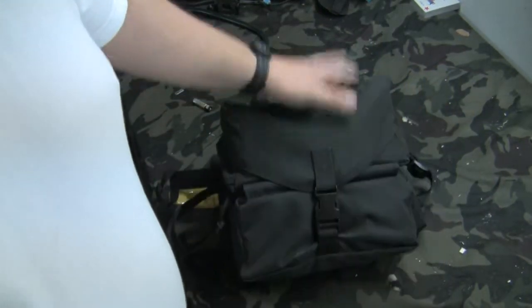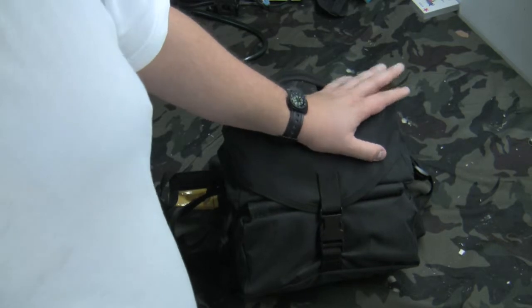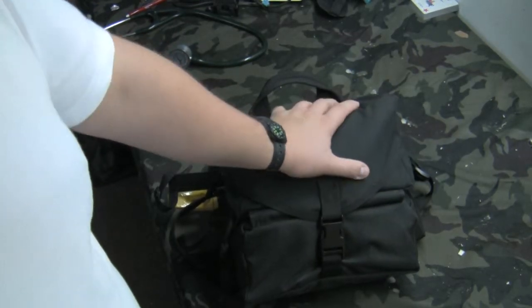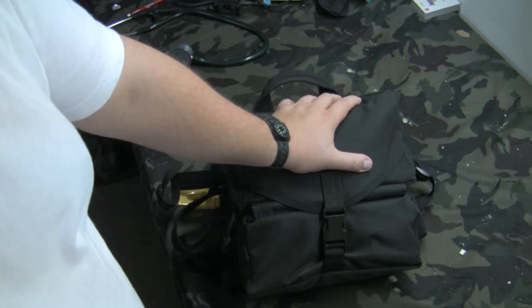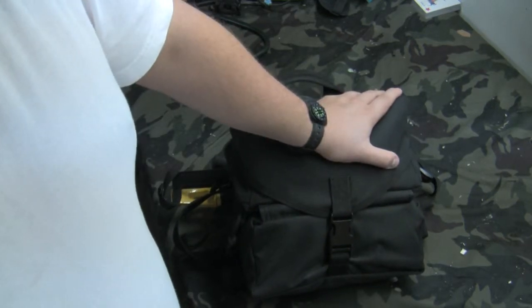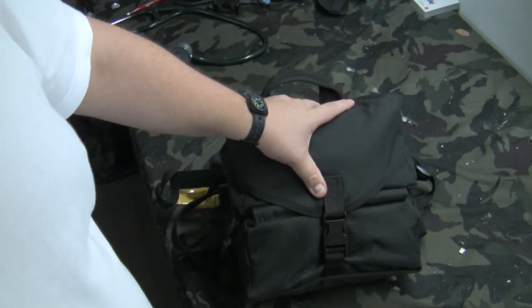This is a Voodoo Tactical Tri-Fold First Aid Medic Kit. I originally had the Blackhawk Medic Kit, but the problem was the plastic inserts were quite hard, not very flexible, and you didn't have much room to add extra things. So I redid it and gave the Blackhawk Medic Roll to a buddy of mine. I was able to take everything from that kit and fit it into this tri-fold — and actually add quite a bit more. It's looking a little bulging just because I didn't repack it correctly.